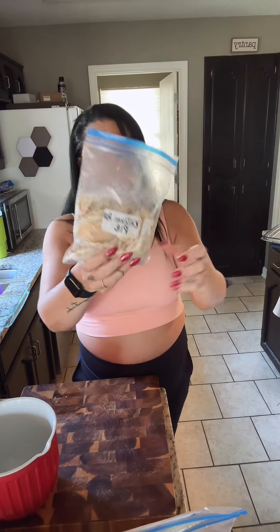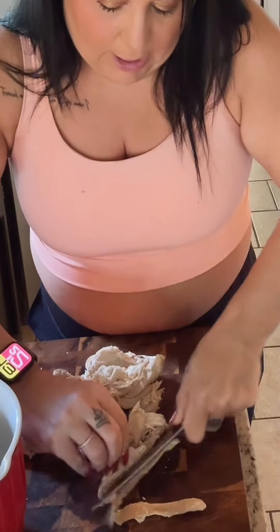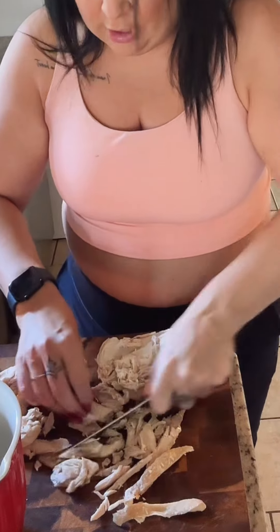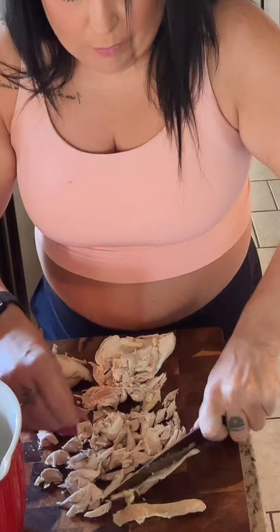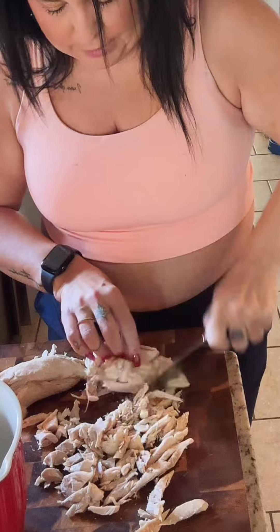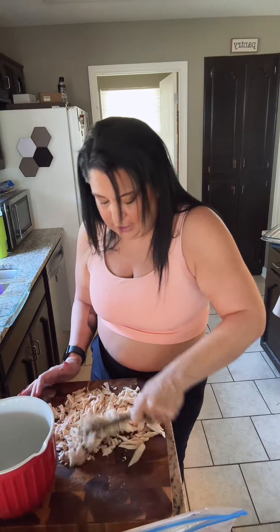This is chicken pot pie, and I know it sounds complicated but it's not. I took a rotisserie chicken from the store — that's my shortcut — but if you want to cook your own, have a ball. I'm just going to roughly chop it. When I took it off the rotisserie I pulled it off in chunks, so I'm just cutting it up a little bit. You can actually shred it with your fingers or two forks, which makes it super easy.